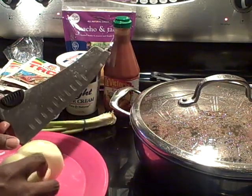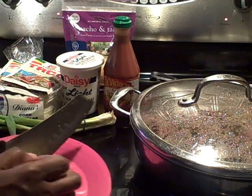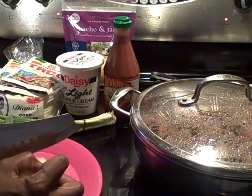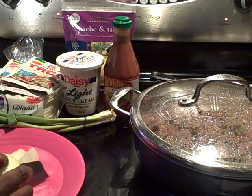Let's get these onions cut up really quick so you can see how I dice mine. Now I'm a lefty so I know it probably looks a little strange to a lot of you guys the way in which I handle my knife, but please believe I am so in charge of this right here.